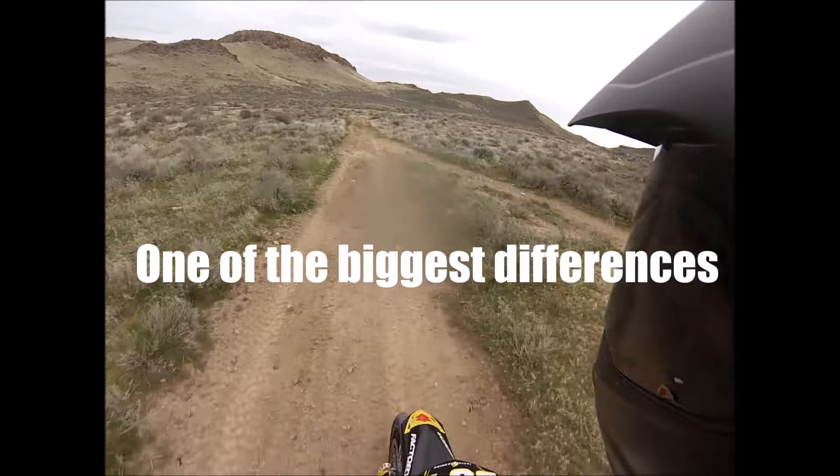This has inverted forks, which gives you a little stiffer, stronger fork on it than the enduro model of this bike. And this one is the 2006 DRZ 400 Supermoto.